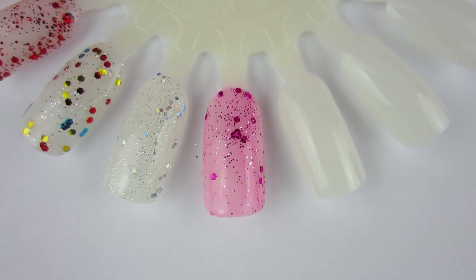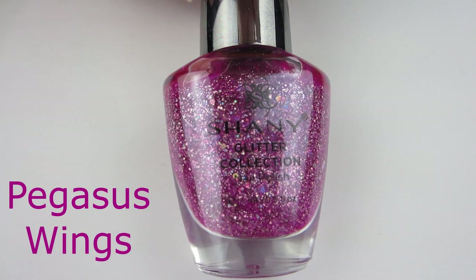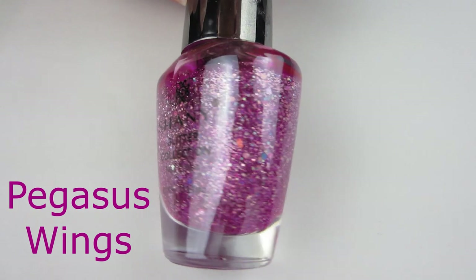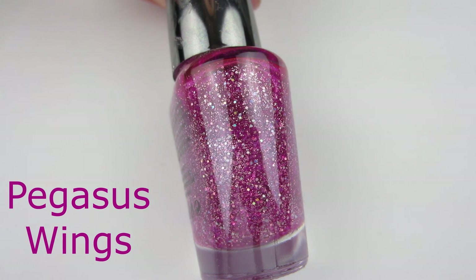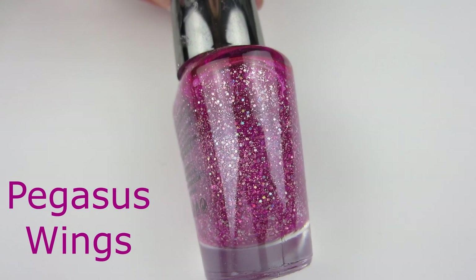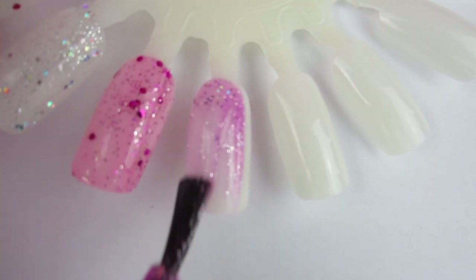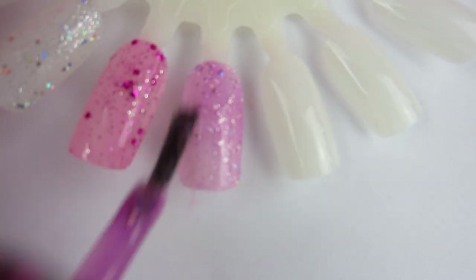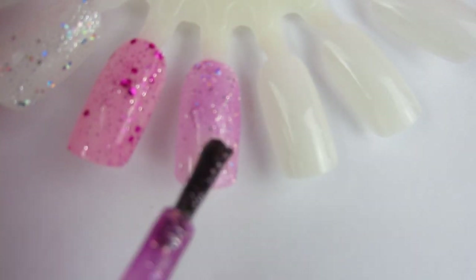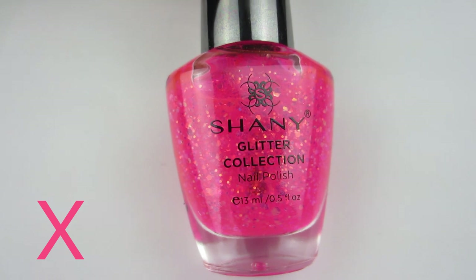Next one is a purplish-pink glitter named Pegasus Wings. I think that's a really pretty and accurate name for this polish. It has silver glitter in there — not many large pieces, just a couple — kind of like that pink one before it. It was opaque in two coats, but my nails were short when I put it on. So if you have longer nails, you will probably need three coats. It is a very pretty, light purple, almost pink kind of glitter.